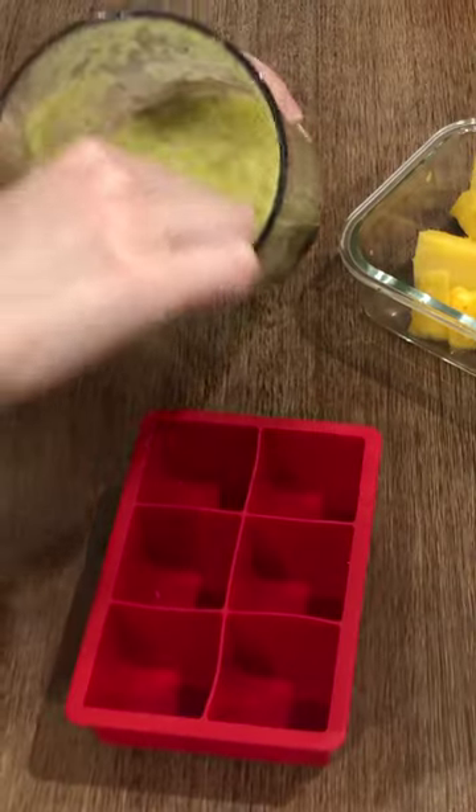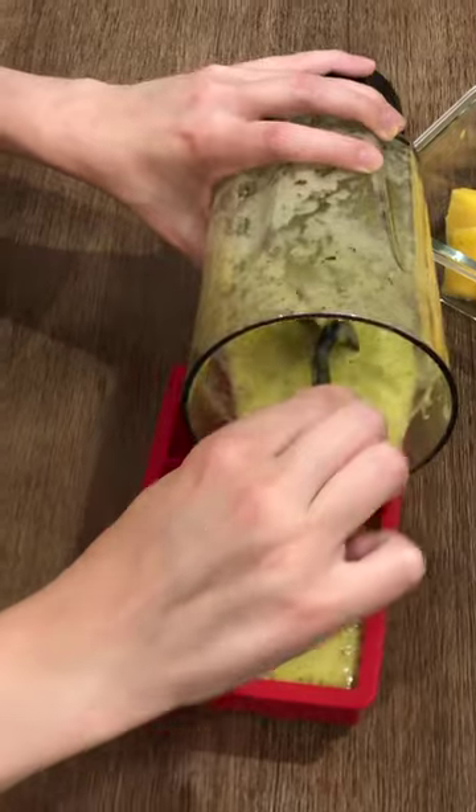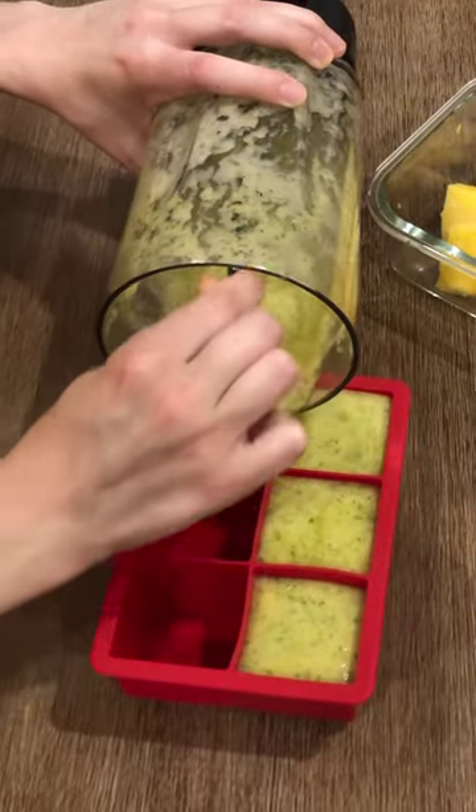You can also fill silicone ice cube trays to save for later. Blend the pineapple ice cubes into tropical smoothies with a banana, a scoop of vanilla protein powder, and water.